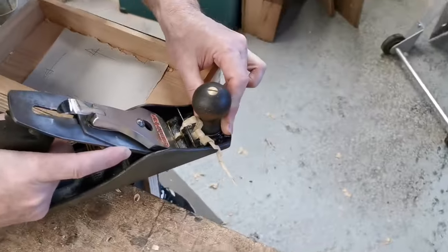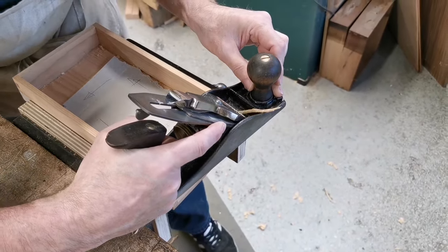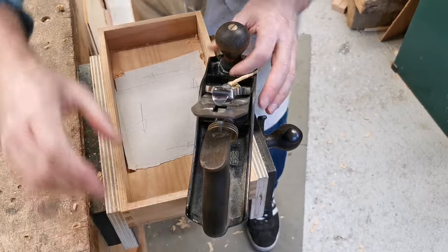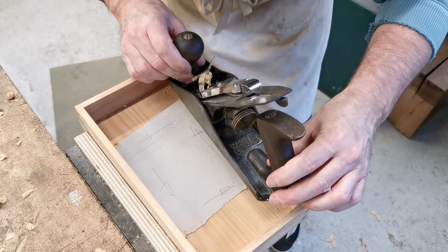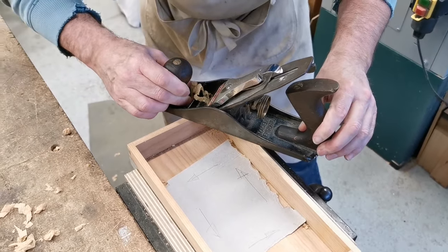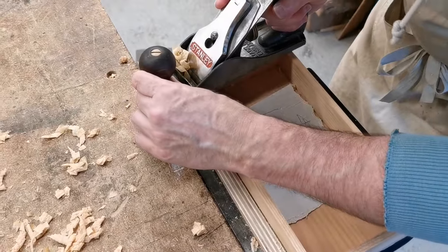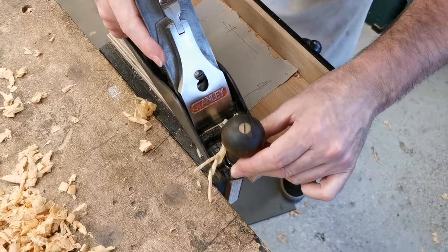Now we can go around that corner — it's just starting to take some off, so we're just getting down to the last half mil. It's going to stop there again, and I can push this around this way if I want. Let's not be complacent — keep the plane in the middle, cutting in the middle of the mouth. Another shaving started. It's quite interesting, isn't it? It's just slipped that last little bit — that's fine. I'm going to go down here, and then I'm going to look at the line, see how we're doing, because I think we're getting closer to the line.